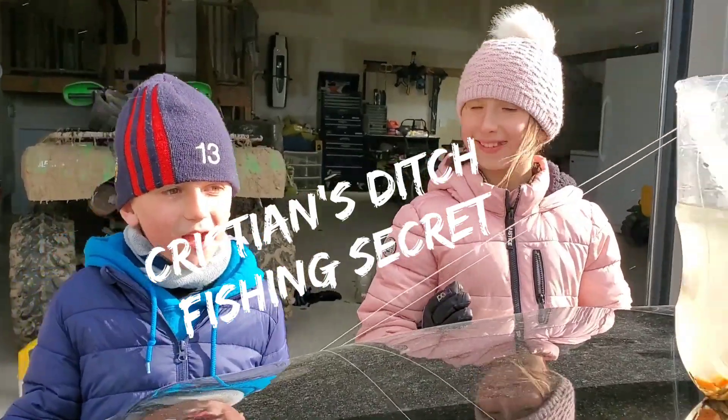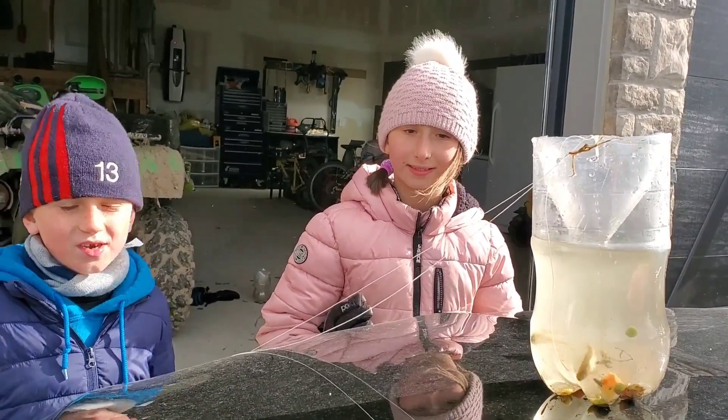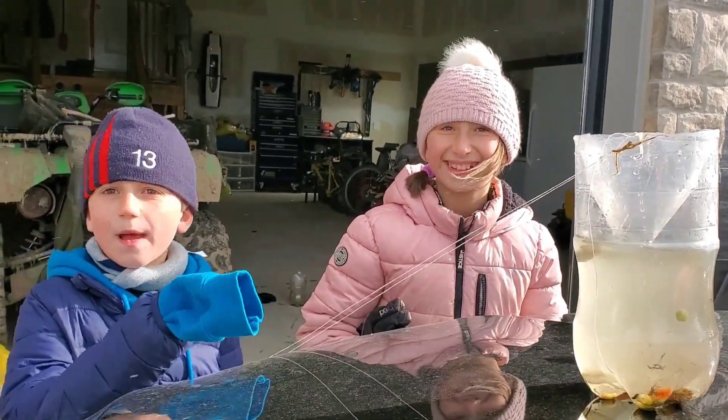Hi, I'm Christian. Today me and my dad were going for a walk, and my sister — we made a trap.